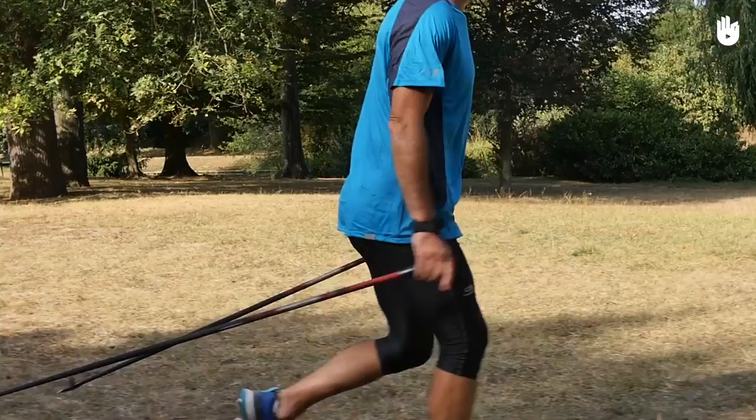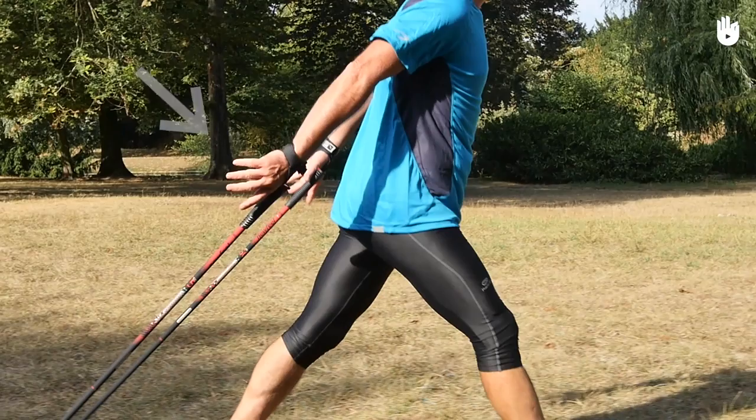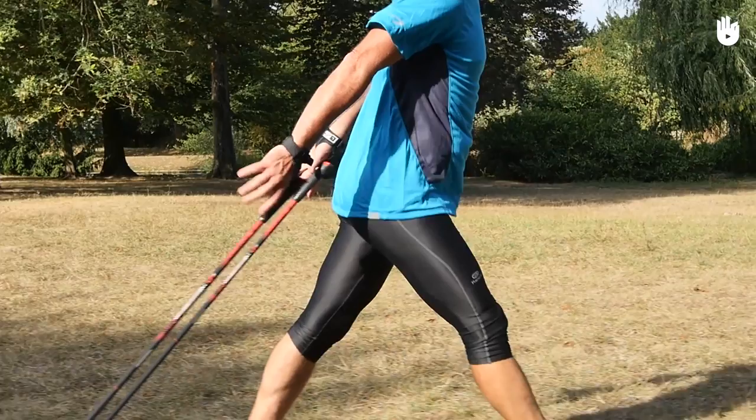Second step: let your arms continue to swing backwards, letting go of the poles so as not to break your wrists. At the same time, bring the back foot forward to take your second step.